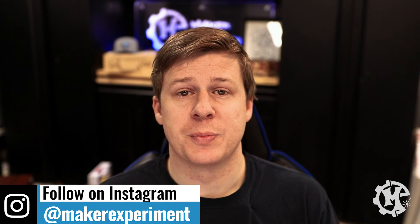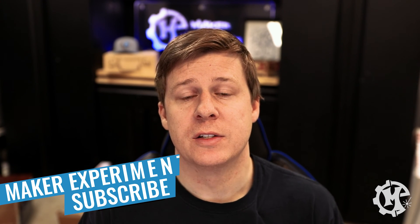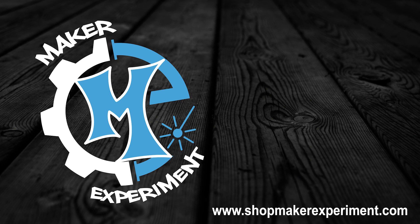But that's going to do it for this video. Be sure to check out my Instagram at Maker Experiment, where I share things along the way. And if you like the video, give it a thumbs up, subscribe to the channel, and turn on notifications so that you know when I come out with new videos. I want to thank you for taking the time to watch this, and I'll see you in the next one. Bye.